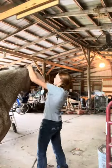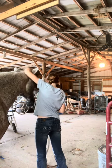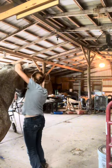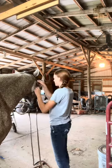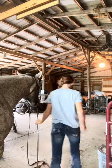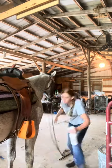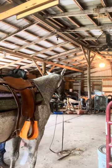After that, I put his bridle in, and he did not want to take the bit, but I got it in eventually. Next, I sprayed him down with fly spray, and after that I started my ride.